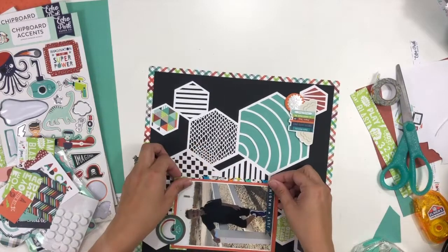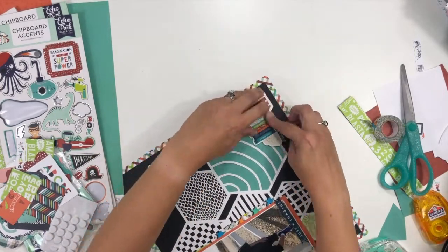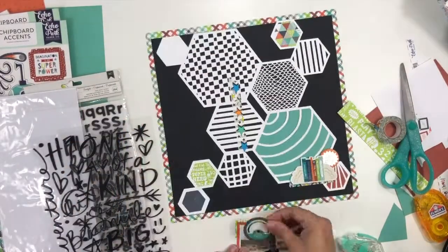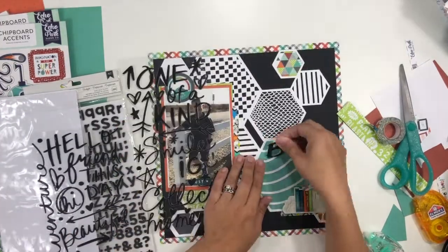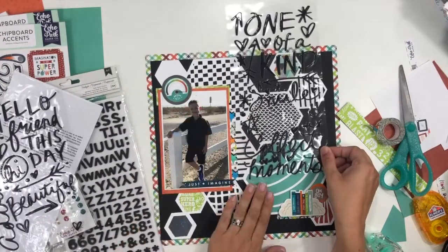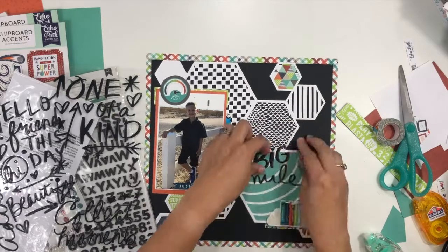I'm starting to think about how I want to incorporate a title and realized I wanted just a few more little stars on the page. I grabbed some washi tape and put one strip underneath my photo and one strip underneath the embellishment cluster in the bottom — that kind of tied everything together. Then I grabbed some epoxy phrase stickers: the word 'big' is on there, but I didn't like how it and 'day' were the same font.